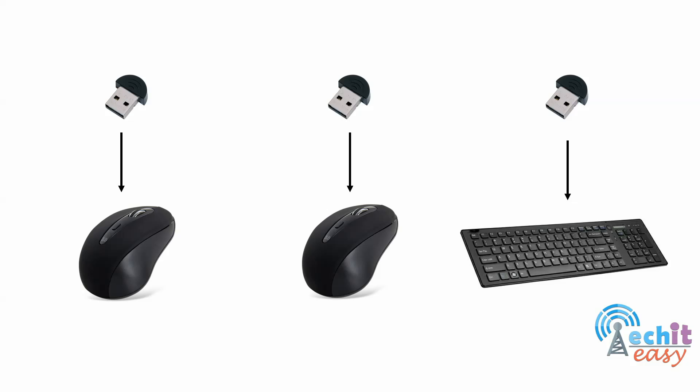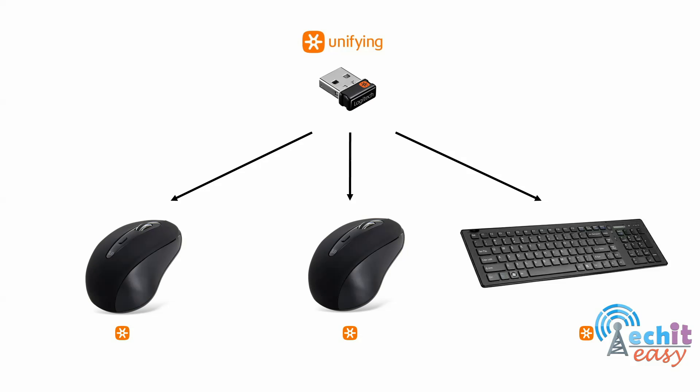That's where Logitech's Unifying technology comes into play. As its name implies, Unifying technology unifies all of the USB receivers into one single receiver that you pair with all of the controlling devices you use. In the same example, you use only one receiver paired with two mice and two keyboards — one mouse and one keyboard at your home office, and one at your work office — using only one USB slot instead of four.